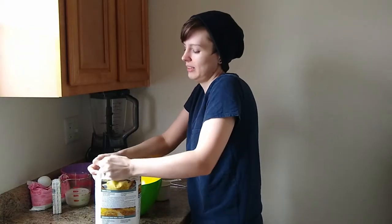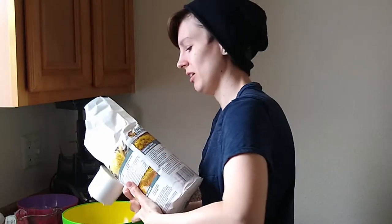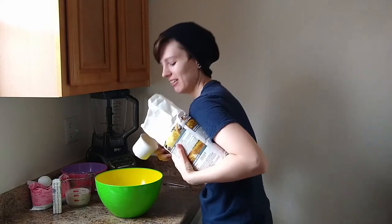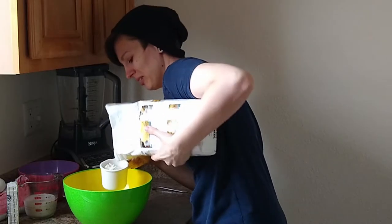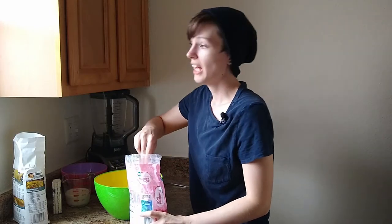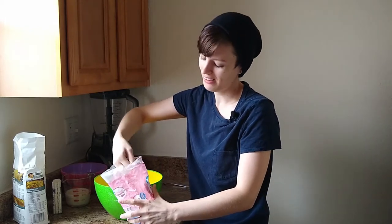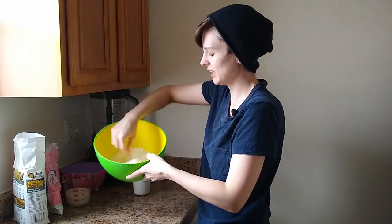Now we are going to use a couple cups of this mix. Secure your cornmeal mix tightly to your side and measure it into the bowl. One. Two. It's a beautiful day outside. It is raining. So we're going to take a third of a cup of sugar and plop it in there.